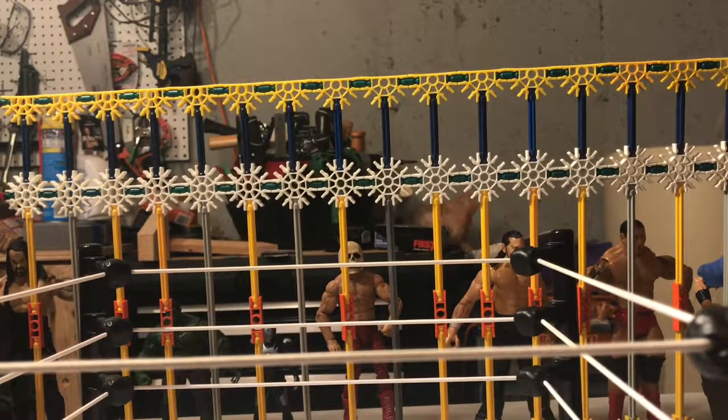Hello everyone, this is PTW Animations and today I am here with a mystery unboxing video. Now, I know who these figures are, but you guys don't. I've got two really good elite figures here today to unbox for you guys.